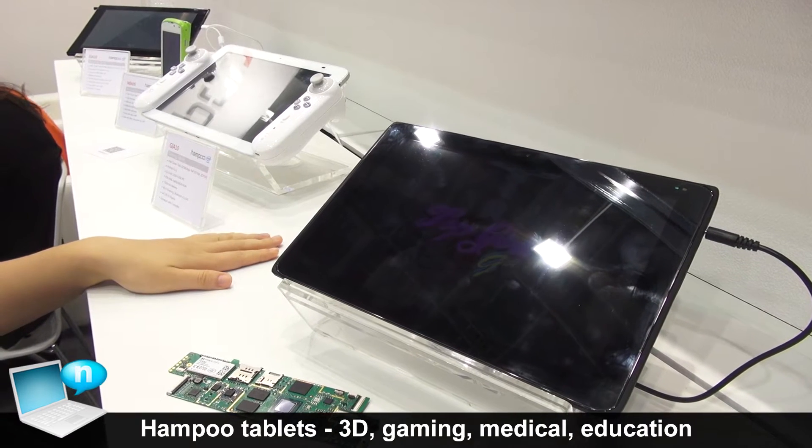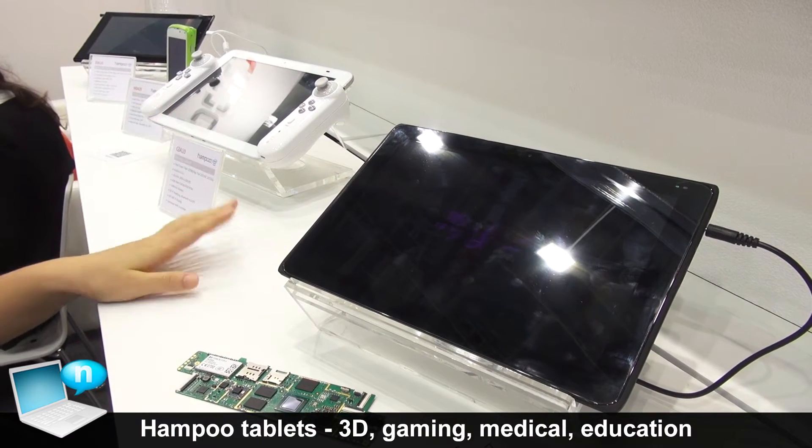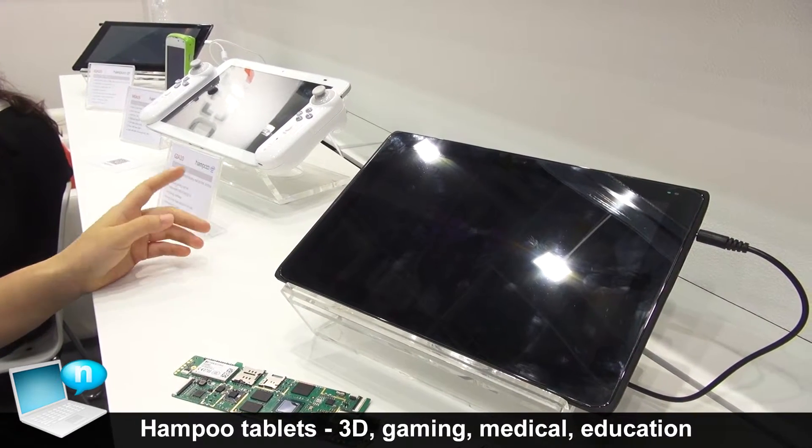From this side you will see our four tablets. They are all used for vertical area.